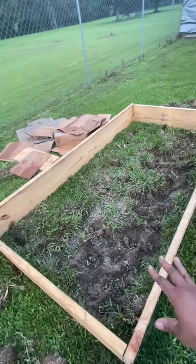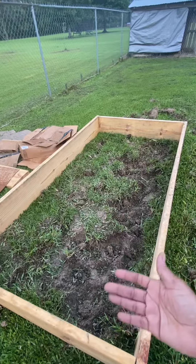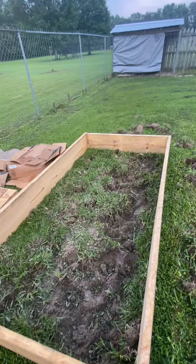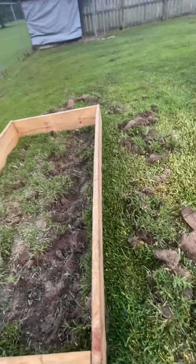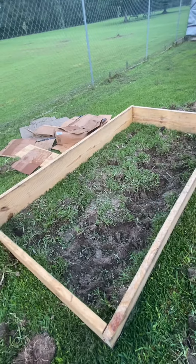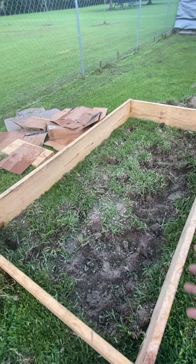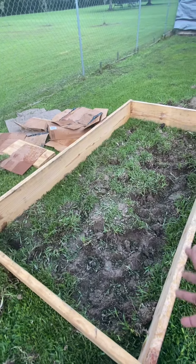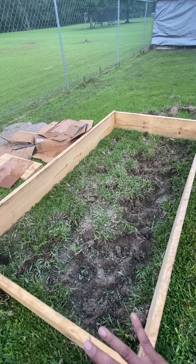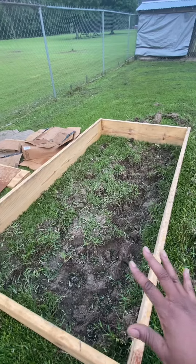So we started digging up yesterday, trying to remove the top layer of soil so that I can mix things up. I'm going to have to get a tiller and till up this soil, then mix compost and topsoil with it to give it some extra room to grow.